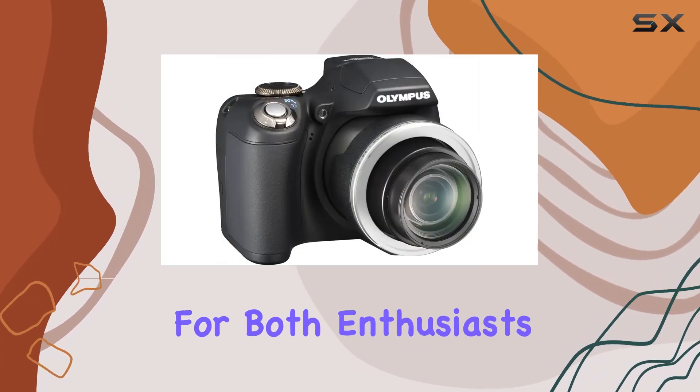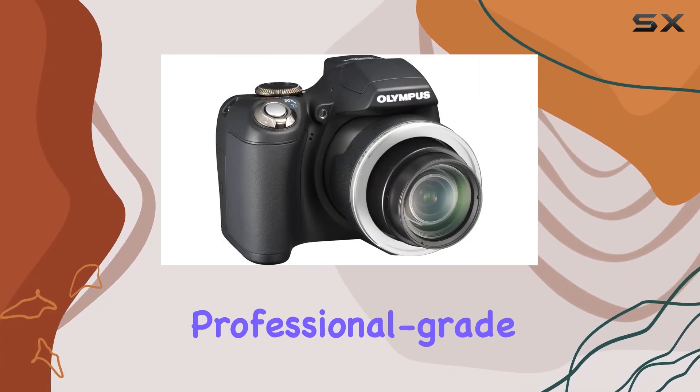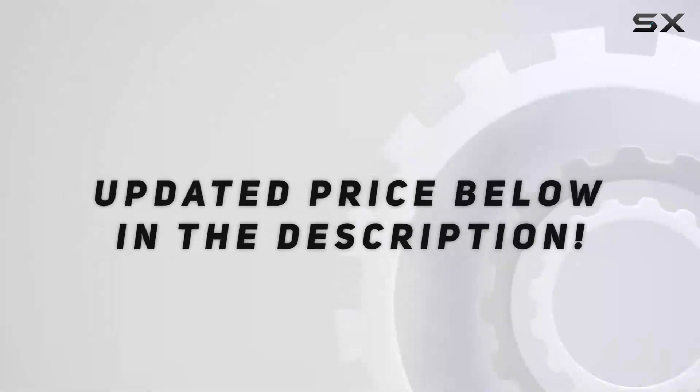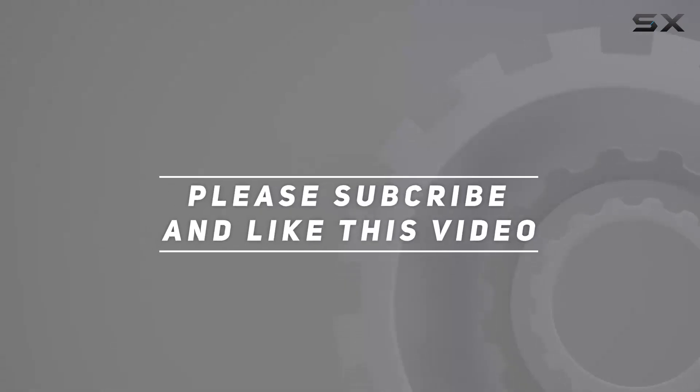It's a great option for those seeking professional-grade results without the bulk of a DSLR. Check out the video description for an updated price, and thank you for watching.